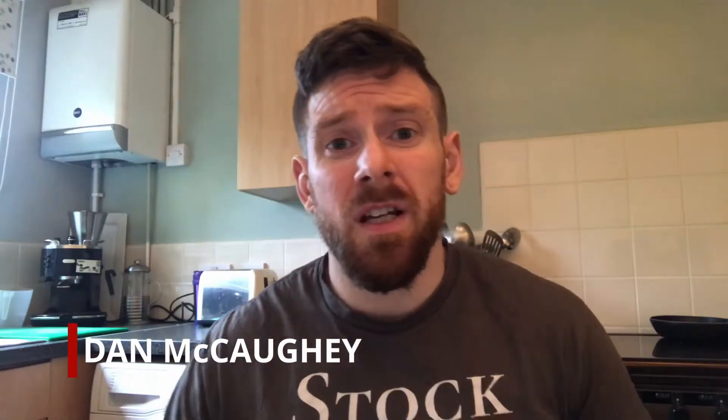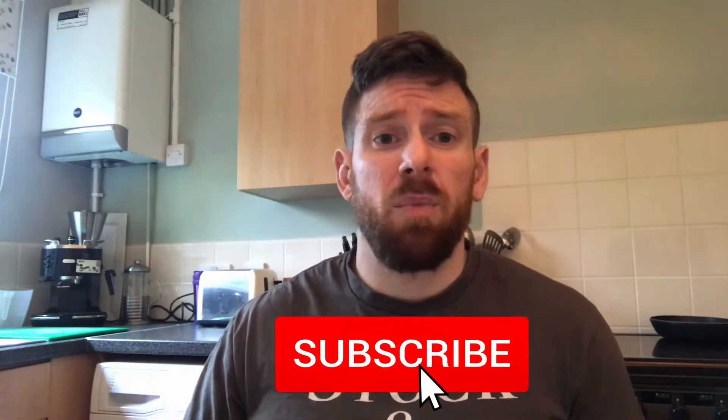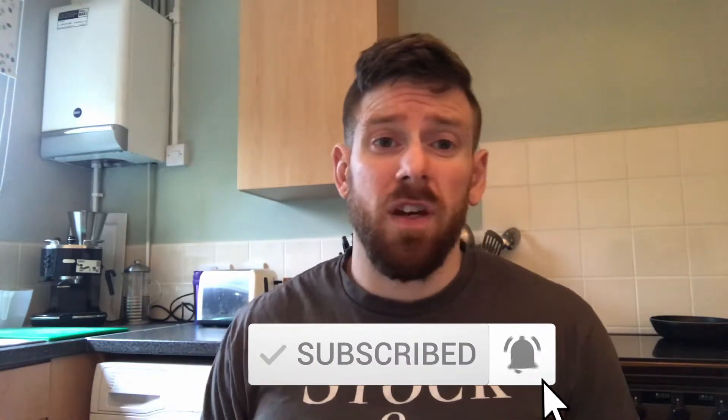Welcome to Specific Personal Training. My name is Dan, where I help you find alignment and success in health and fitness. If you want to stay up to date with all the latest content from this channel, hit the subscribe button and ring that bell for notifications.